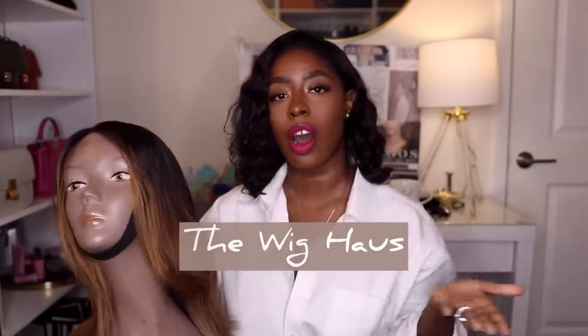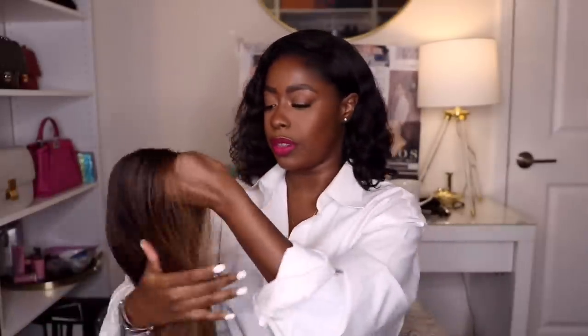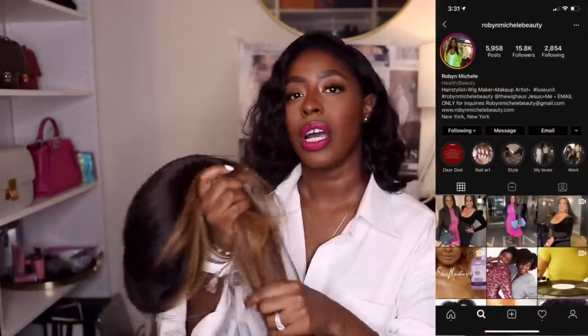The next unit is probably the most popular — she's the only one on a wig head because I'm going to be wearing her soon. This is my highlighted honey blonde super long unit — she is bae. This is from The Wig Hoss. The lady who made this wig has her own company but she's also a celebrity hairstylist. I know when I first started my channel a lot of you were trying to get in touch with her.